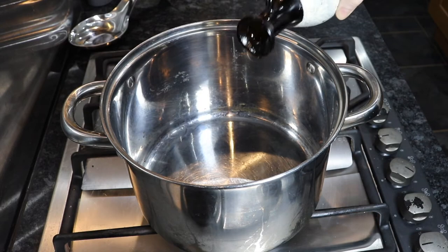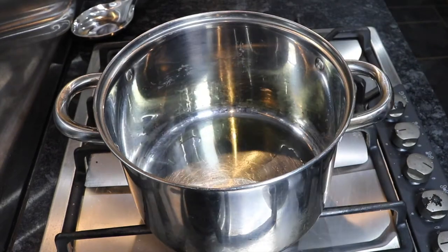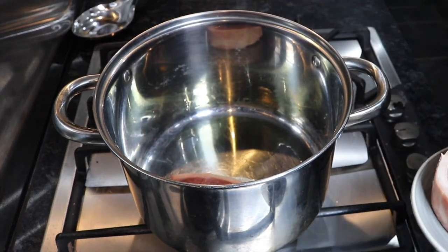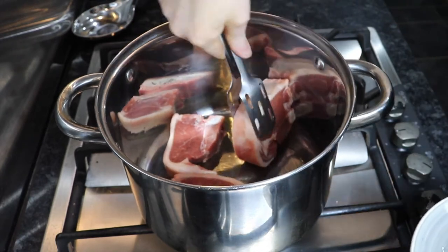I've weighed out 300 grams of couscous and that's for four people. I've got a big pot and I'm going to give it a good glug of oil because I'm going to want my lamb chops to cook in here. Once the oil is nice and hot I'm going to add the lamb chops and make sure they get a lovely sear on them. We're not cooking them through at this point — we're just getting a nice sear on them. That'll add all the flavour into our dish later on.